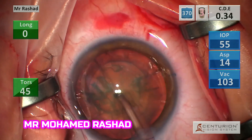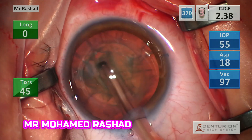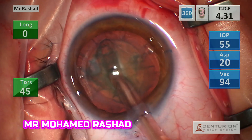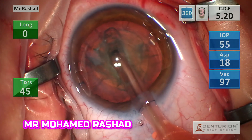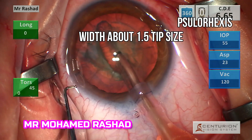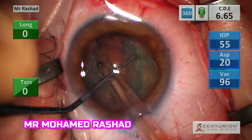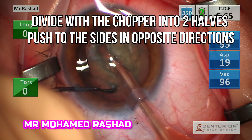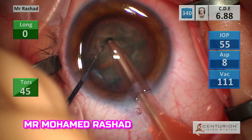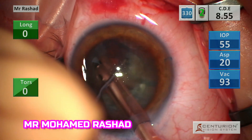I prefer doing divide and conquer. Do the groove until you see the red reflex, as shown in the video. And then you can use the chopper to divide these two halves first and then rotate the nucleus. Divide every half into two, giving you four quadrants.